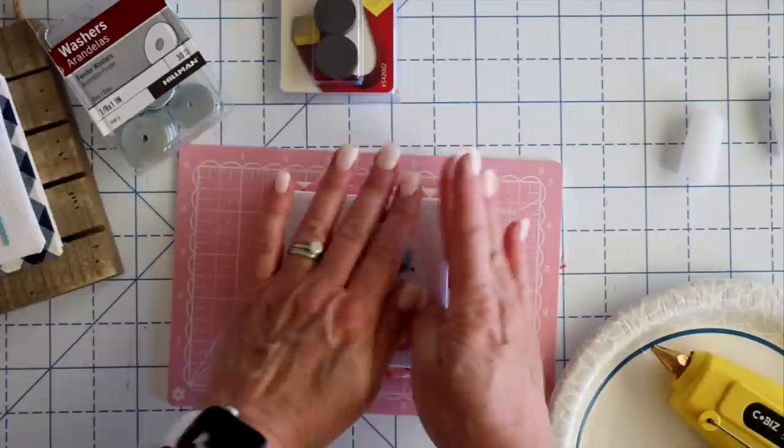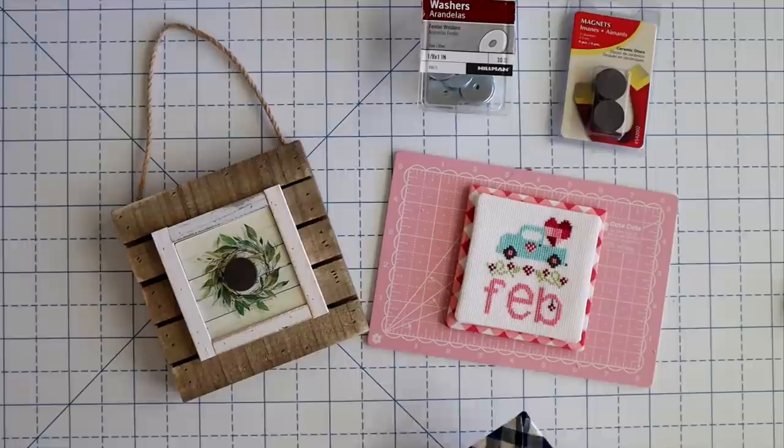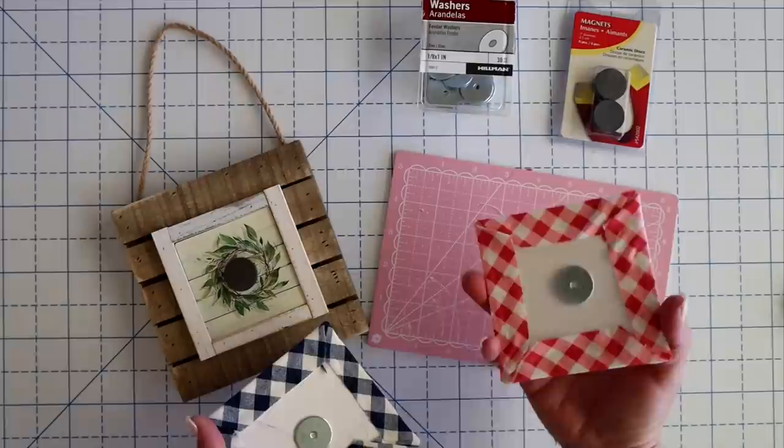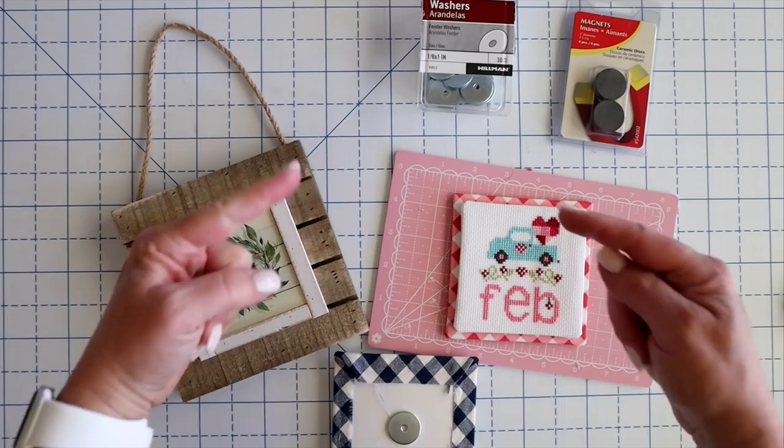Now we've got our new month piece and our backing piece. I just hot glue the magnet onto the backing piece. This is a really small piece, so I only put one magnet on here and one washer on the backs of these pieces. But if you had a larger piece, you'd want to do more magnets — however many you would need. If you had a really big piece, I'd probably do five: one in each corner and one in the middle. If it was really big, maybe six down — it kind of depends on the size of your piece.